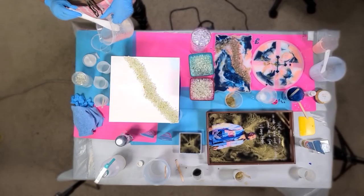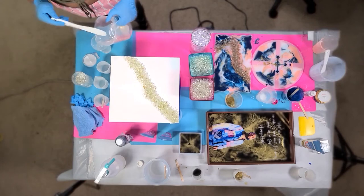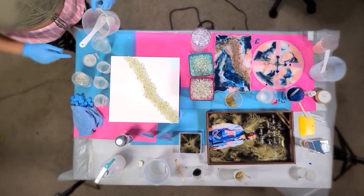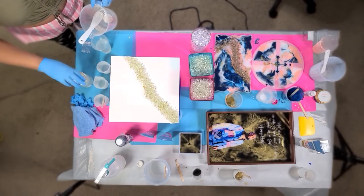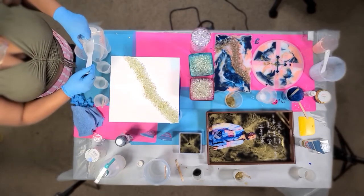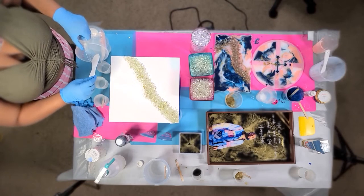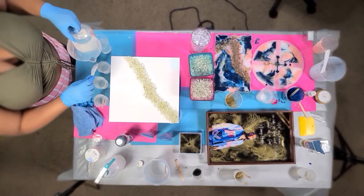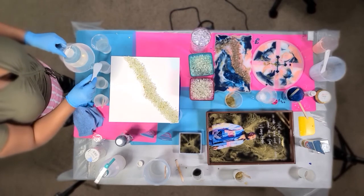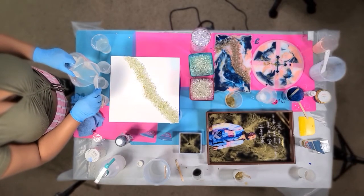Hey guys, coming to you with a new video. This time I'm doing a resin pour over a wood paneled canvas — a cradled canvas, kind of shaped like a stretched canvas you'd find at Michaels, but it's all wood. To prep for this, I did two coats of white acrylic paint over it. You can use a primer or gesso; I just decided to use white paint. Then I went ahead and laid my geode out the way I wanted it for this pour.